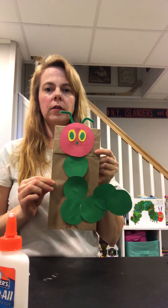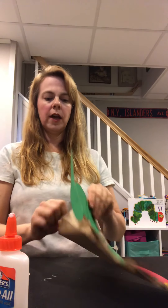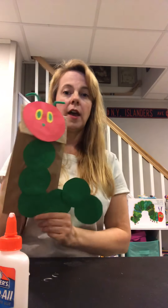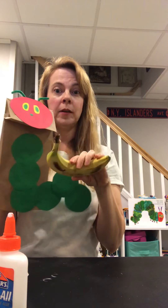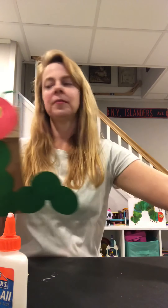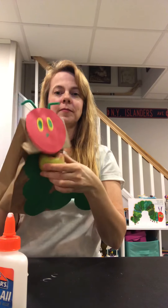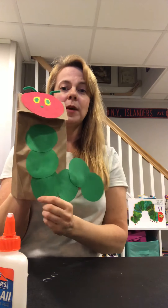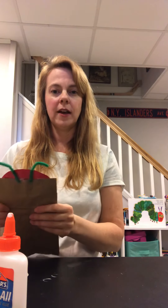And there you have it — your very own little hungry caterpillar! Once he's all dry, your caterpillar can munch some food. I have one banana for my caterpillar — he's going to eat it now. And I have an apple. After a while, when he eats, he gets bigger and bigger and bigger, until he makes his cocoon, and then he'll turn into a butterfly. So check back and I'll have another video for you on how you can make your own butterfly. Hope you enjoyed!